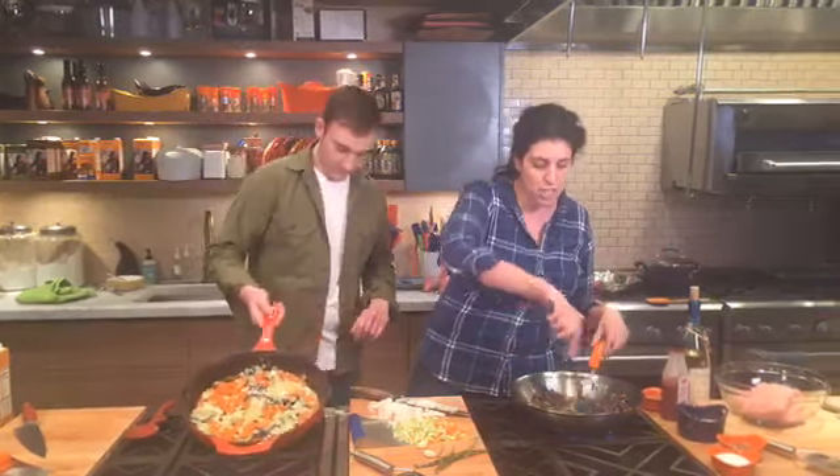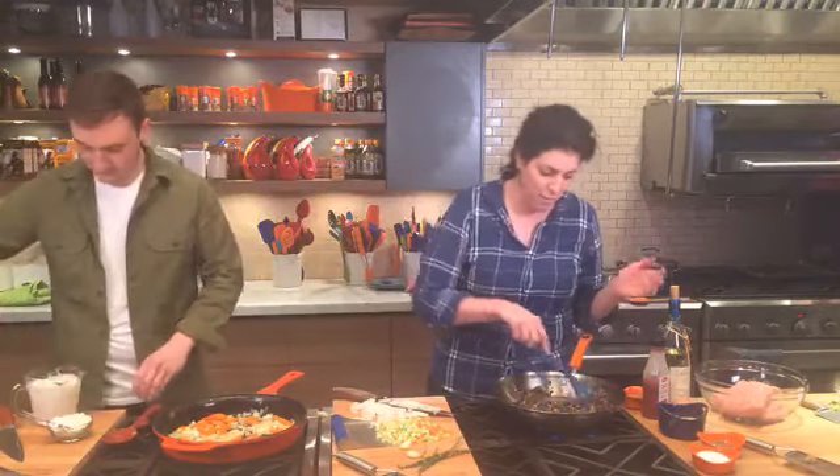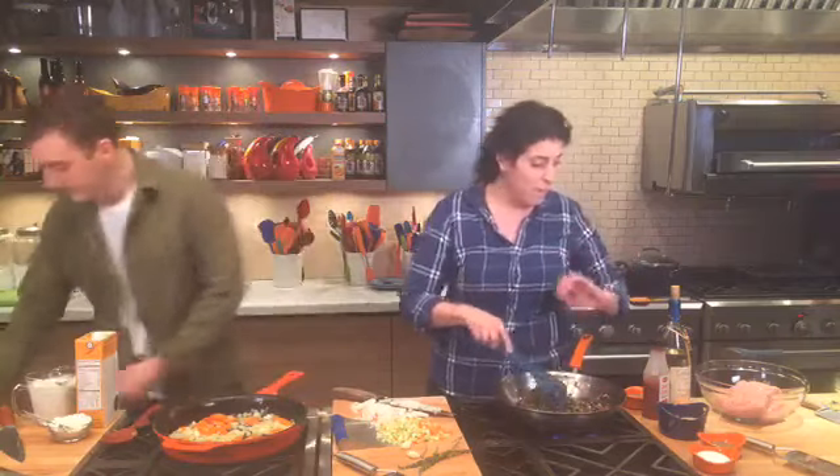I'm going to get started on my comfort food dish — meatloaf! Who doesn't love meatloaf? We were talking the other day in the office about comfort foods and I said I haven't had meatloaf in so long, and everyone in the room was like 'oh meatloaf, I love meatloaf!' So I'm going to show you a healthy take on meatloaf.